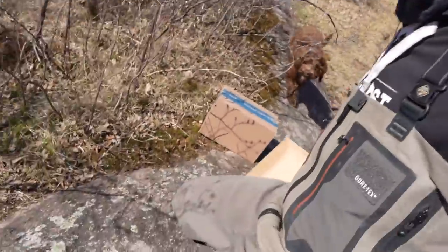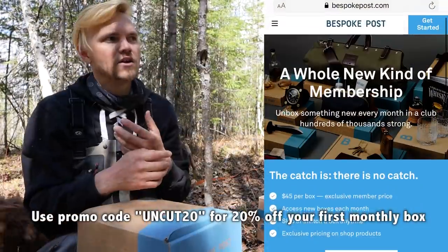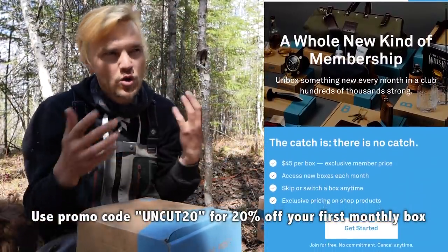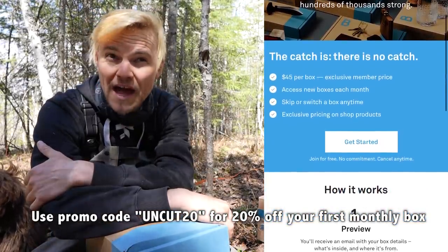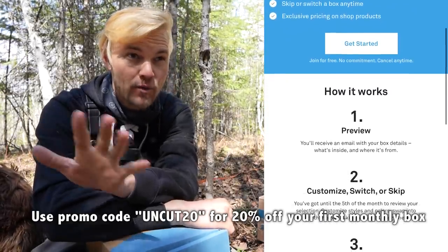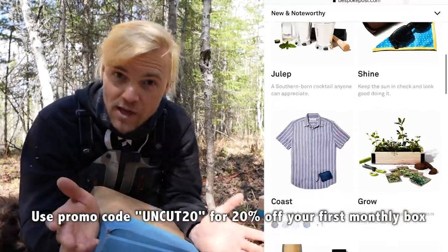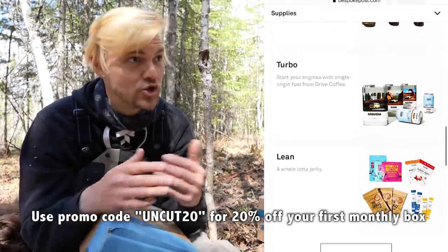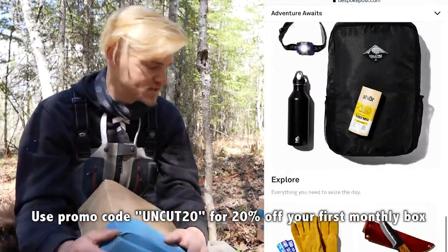And that brings us to the sponsor of today's video. Bespoke Post is a subscription-based service. You basically go onto their website and fill out a short questionnaire about things that you like to do. And then for $45 a month, they send you at least $70 worth of goodies from under-the-radar brands. If you want to take a sneak peek at what's coming and you don't like it, you can go onto their website and select any of their boxes for that month. So you're not locked into a specific box and you can skip a month anytime.